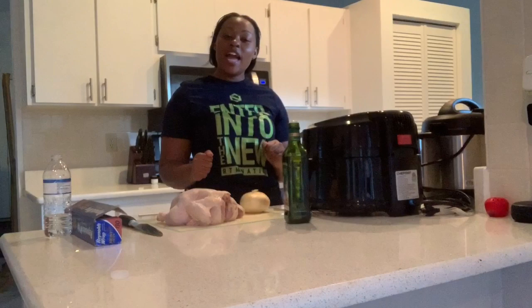Hello everyone and welcome to Cooking with Crystal. I'm excited because today I'm making something I've been putting off on y'all. Y'all already know what it is by the title — I'm making a rotisserie chicken in my Chefman's air fryer.